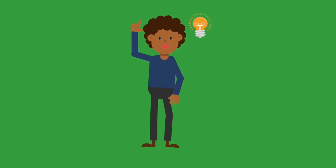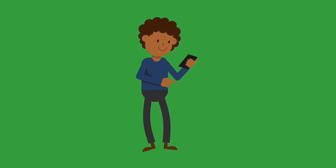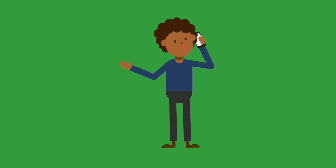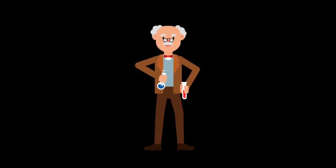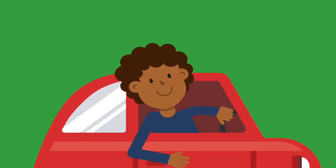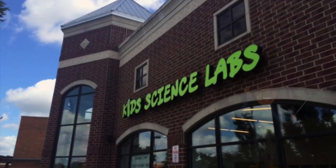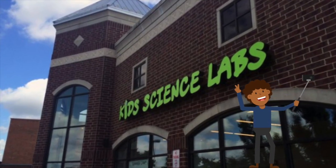But the idea was still there. What do you do with an idea? Well, I called my parents. I said, Dad, can you take me to that place where they do experiments to help kids understand the world? So my dad came on by and picked me up, and we went to Kid Science Labs. Even took a selfie in front.